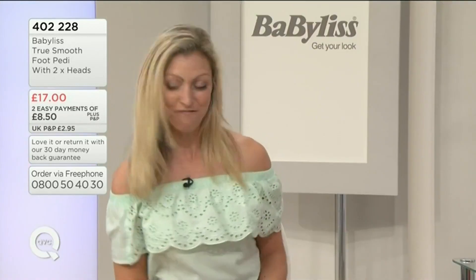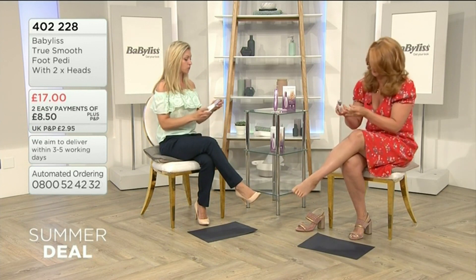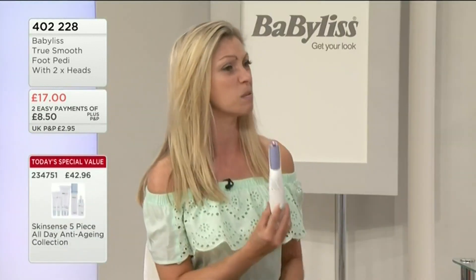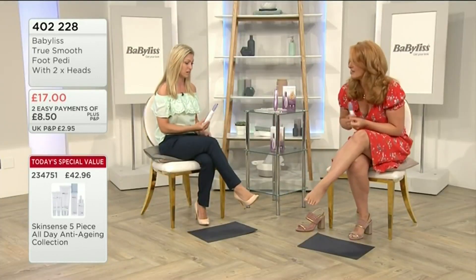So yeah, basically you're getting two heads. The first head that comes in with the roller. And bearing in mind this is battery operated and actually lightweight — extremely lightweight.